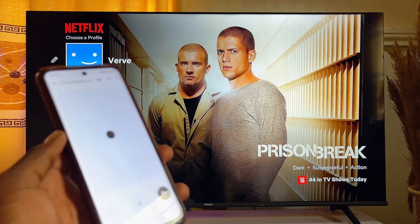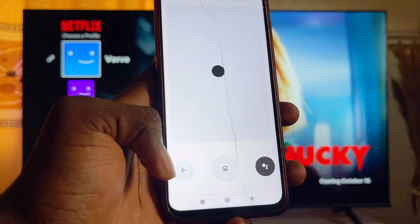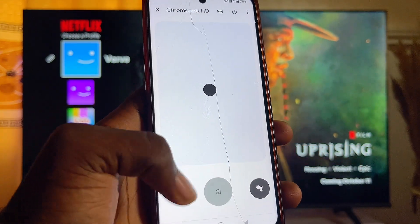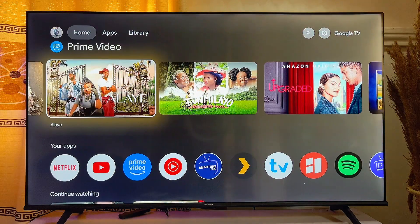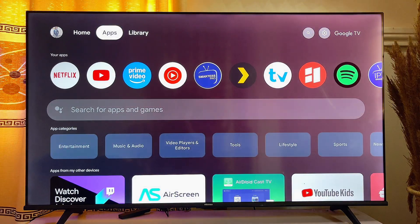If you want to go back, click the Back button, or click the Home button to return to the home screen on your Chromecast with Google TV. That's basically how to use your phone as a remote for Chromecast with Google TV.